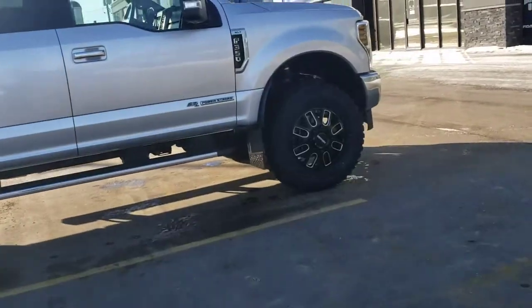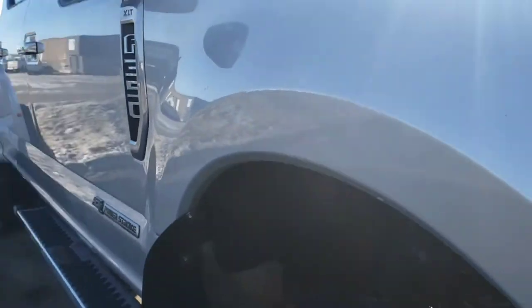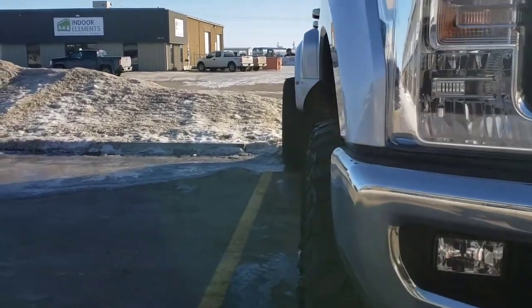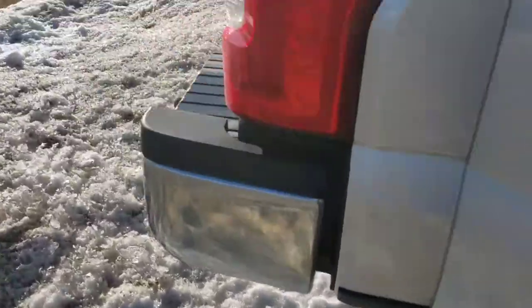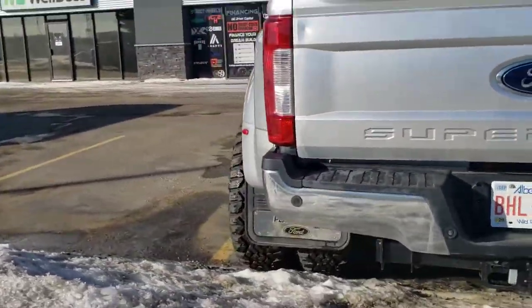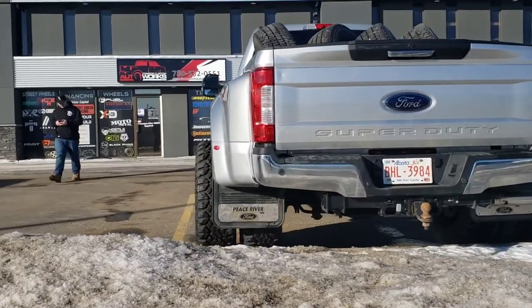Looking at the rear end of this thing, from the side angle you can see a little bit of poke in the front and a pretty mean aggressive stance in the back. That looks really sharp.